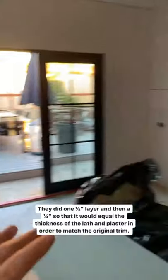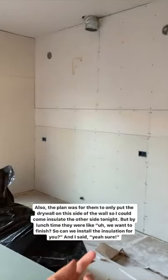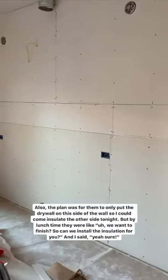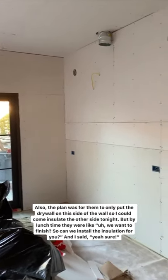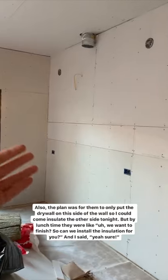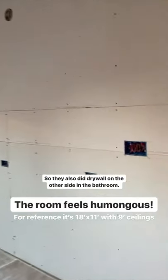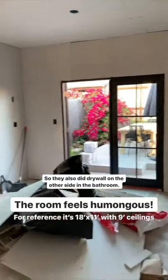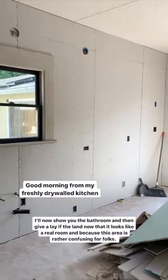There are two layers there that they did. We also had them put up drywall on this wall, with the intention of me coming in to insulate the other side. But at lunchtime the guys said they actually just wanted to finish hanging it today and asked if they could install the insulation for me — and I said sure. So they installed the insulation and put drywall on the other side too. The room feels humongous and I love it.